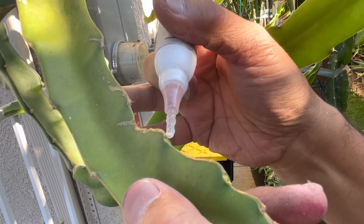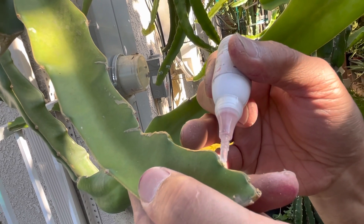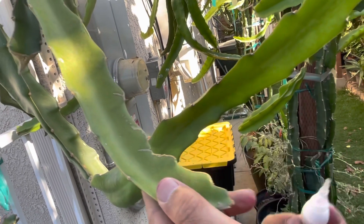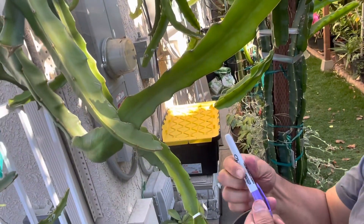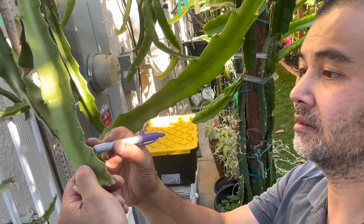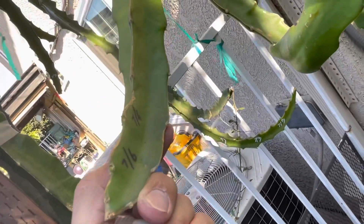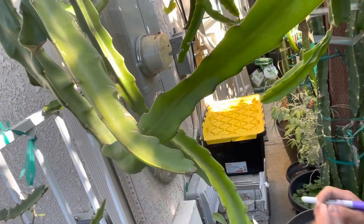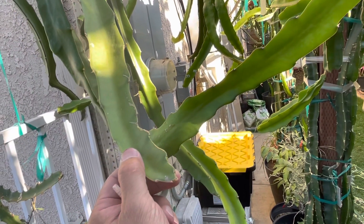Just a tiny bit — there you go, that's it. Can you date it for me? Today is July 6th. It's supposed to be five to seven days, though I've seen it work maybe in three days. It does happen very quickly.